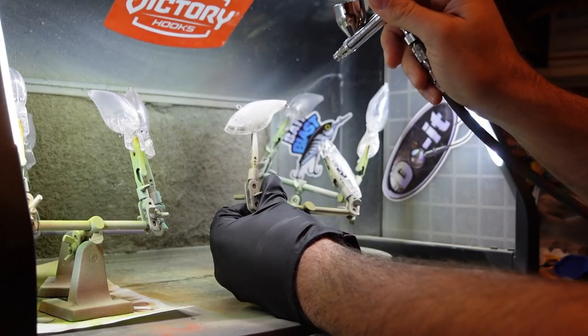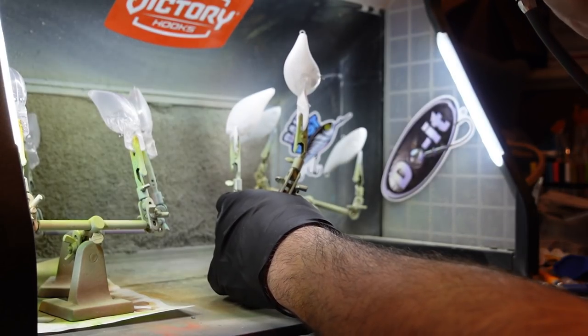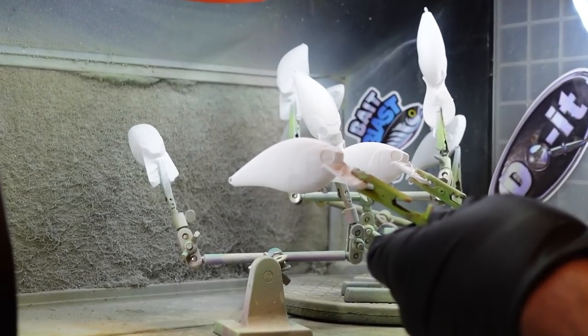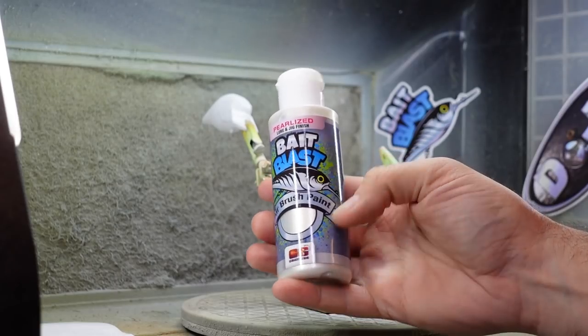Then I'm going to get to primering the baits — putting a base coat of white on these. I want to make sure I cover every angle: top, bottom, side. Primering is going to make the different colors that you put on top a lot brighter. So you can see there, a nice bright white base coat.